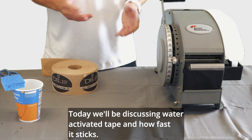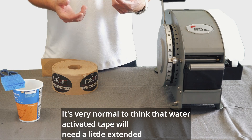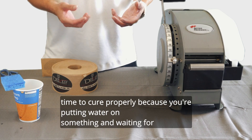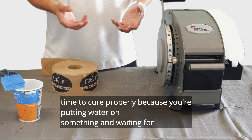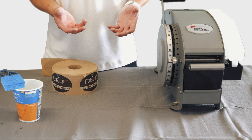Today we'll be discussing water activated tape and how fast it sticks. It's very normal to think that water activated tape will need a little extended time to cure properly, because you're putting water on something and waiting for it to dry before it can stick to anything.